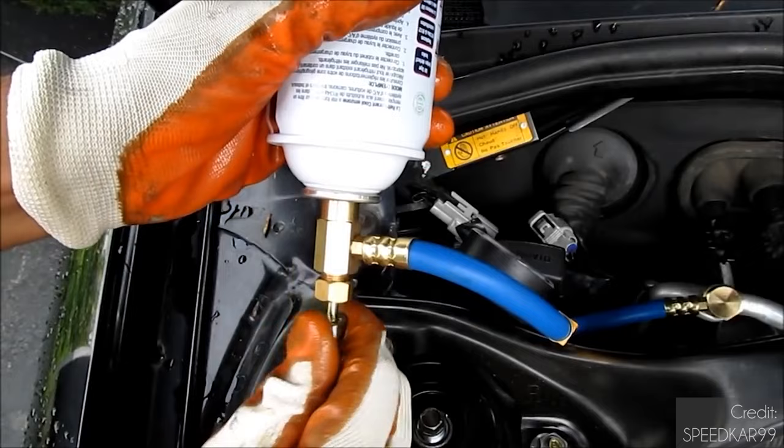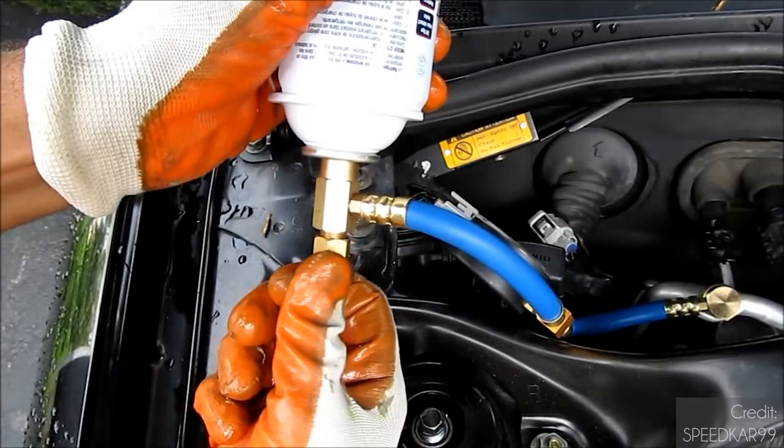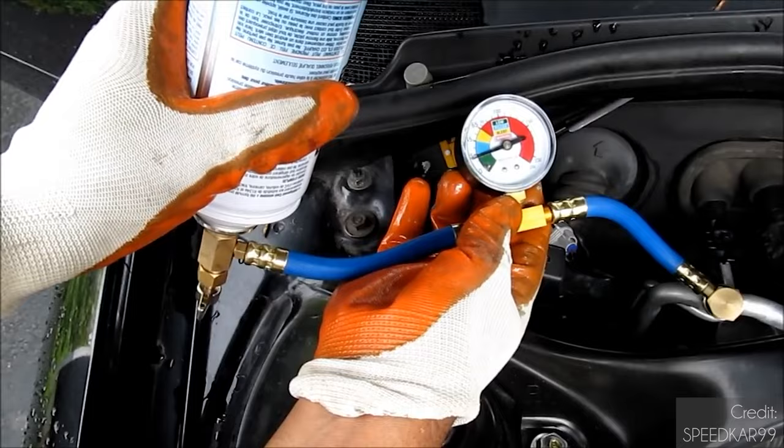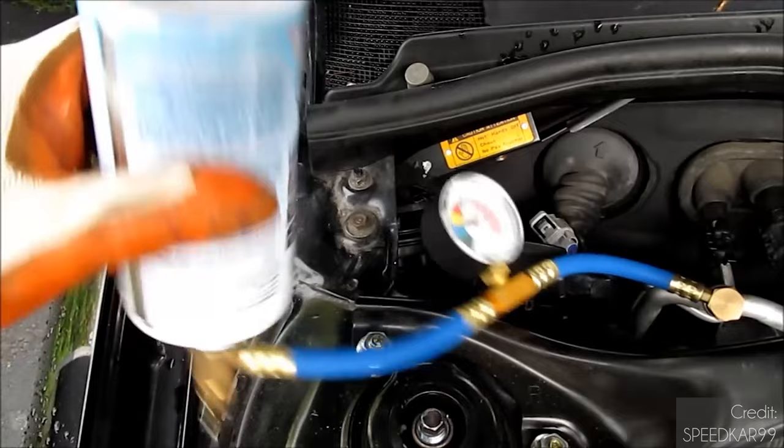As you recharge, ensure that you are pressurizing the system to as close to the recommended PSI as possible by monitoring the gauges. Typically you want to be around the 25 to 35 PSI range, but check your documentation to make sure, as this can vary with the ambient temperature.